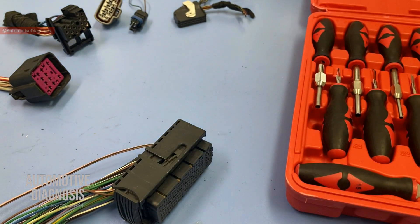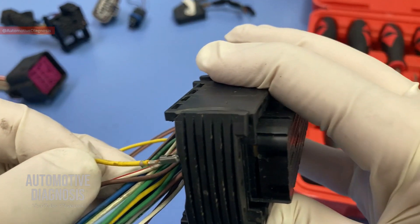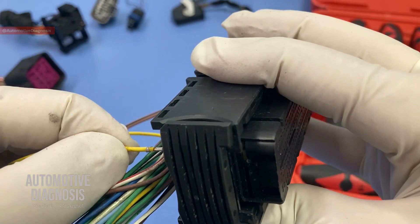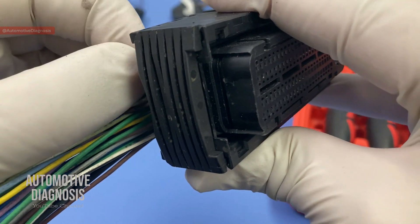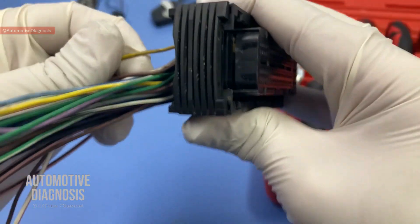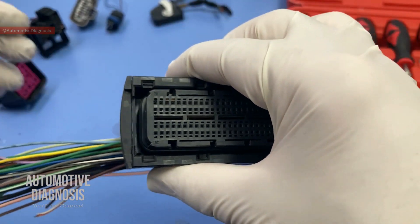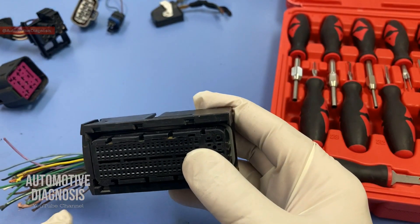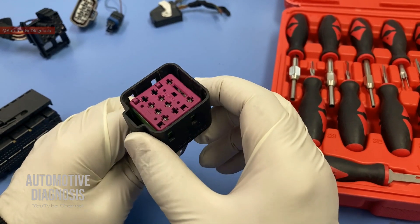The locking tab was seated right here holding the pin inside the connector. All I needed to do was insert the pin removal tool, push it up, and take the pin out. If I put this one back in — consider the location of the locking tab, push the pin in all the way — you need to hear the click sound, just like that. As you see, the wire is not coming out anymore; it's locked in. It's going to be very similar for all the other pins.